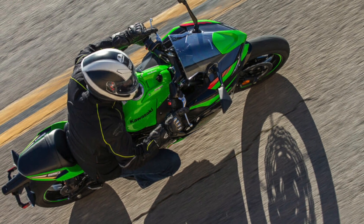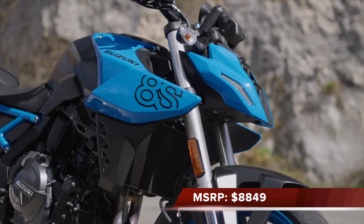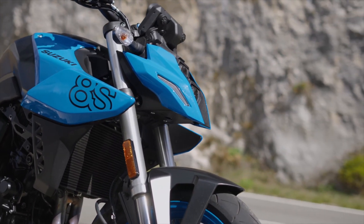The Kawasaki is the cheapest at around seventy-eight hundred bucks, which is great value. The Suzuki GSX-8S comes in at eight thousand eight hundred and forty-nine dollars MSRP. For that, you get a brand new motor, brand new chassis — brand new everything.